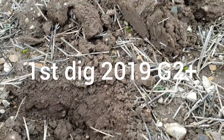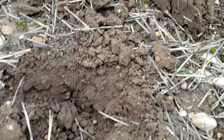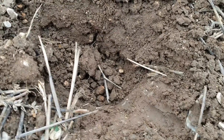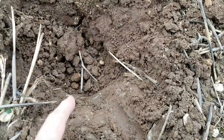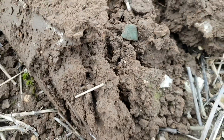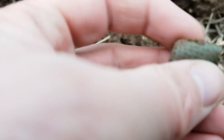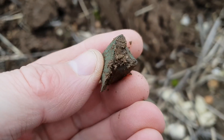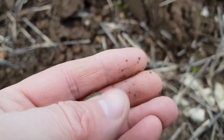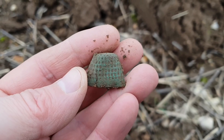Good morning everybody, it's Graham from Unearthed and I'm out detecting for the first time this year, 2019. A wispy signal, not the strongest, but down quite deep — the spade's gone down twice and it's come up in the clod. There it is: a beehive thimble, medieval. Unfortunately it's squashed, well damaged. But that's my first find — I've had two bits of lead and a shotgun shell — so that's my first half-decent find of the year.